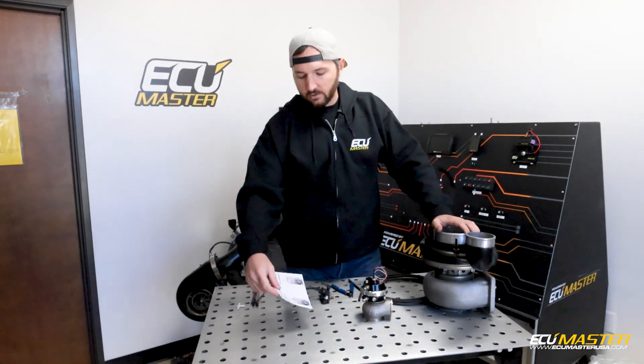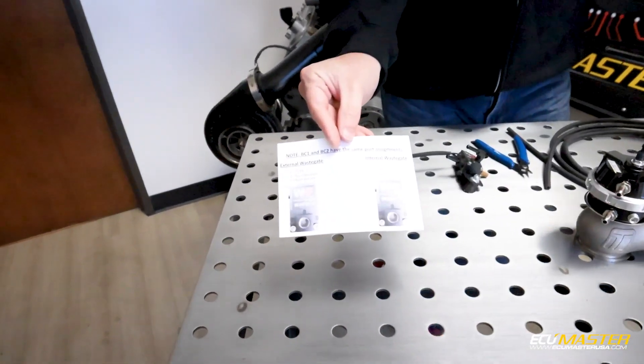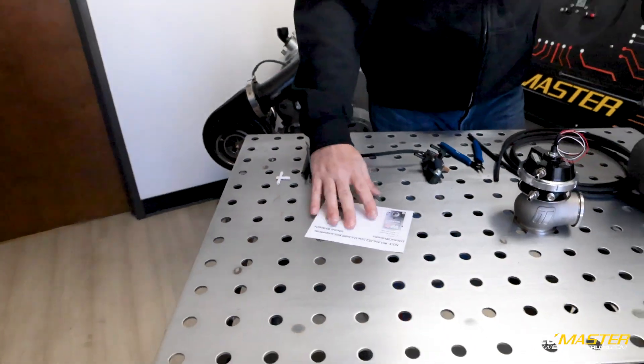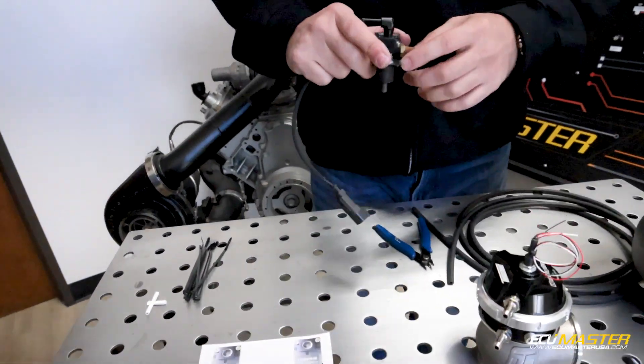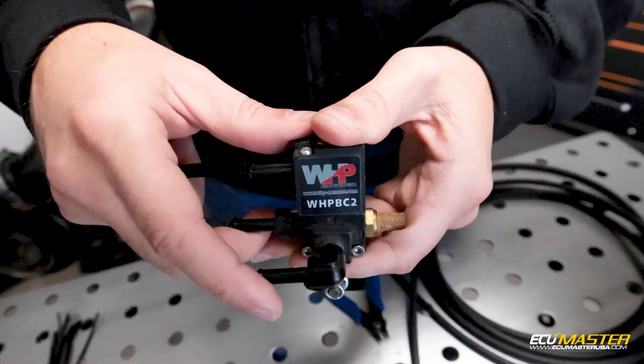With your boost control solenoid, if you buy one of ours, you get a diagram that shows you the plumbing and routing for it — just a quick picture with the diagram of the ports. They are numbered. If you look at the actual solenoid, there are numbers cast in here to identify the ports.